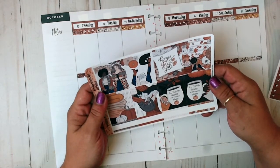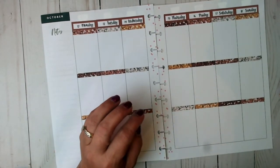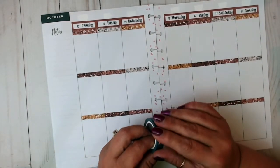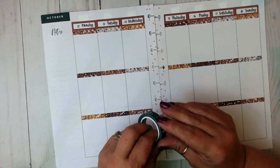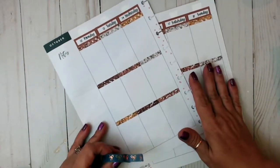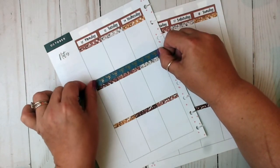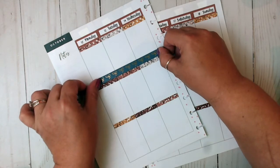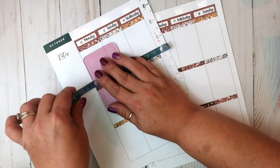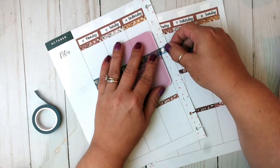I really have to make a decision on washi now. I think I'm going to start with the blue — I don't know why I want the blue, but I just want the blue. I'm just thinking with the denim from the jeans, I don't have like a true denim blue per se, but this is close. And I love this washi.